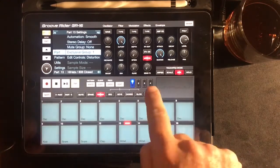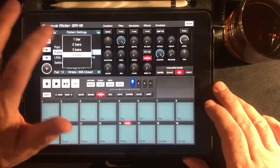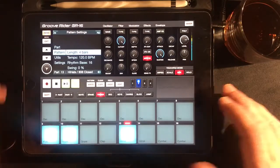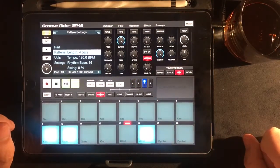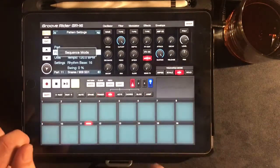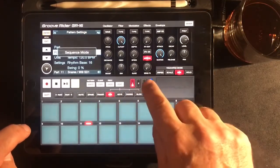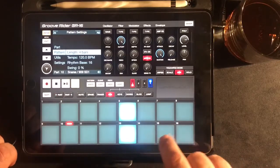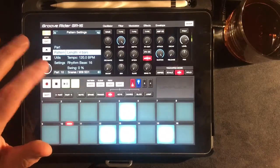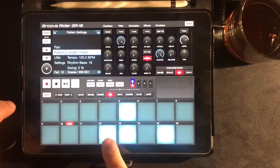I've still only got the one bar going on here. So let's change this to a four bar pattern. If I go to the pattern menu, go to length, change that to four bars. It's automatically sent that over the four bars. And if I go to my snare part on the fourth bar, I'll go to sequence and put a little brake on the bottom there.